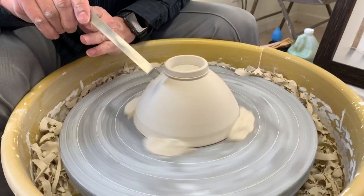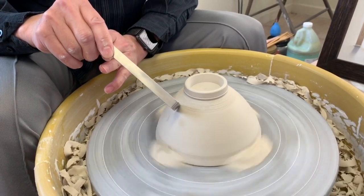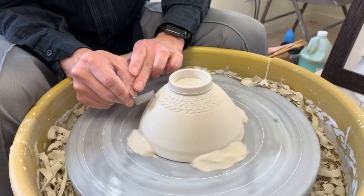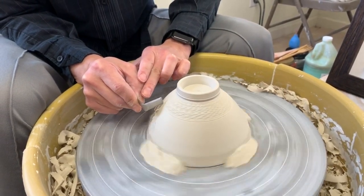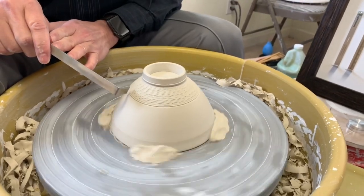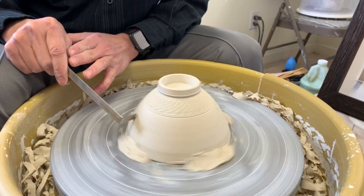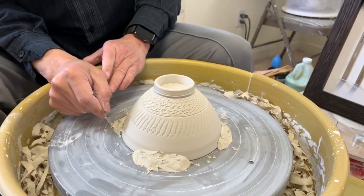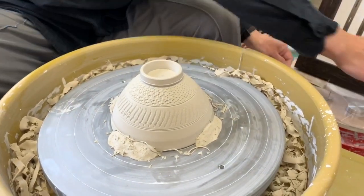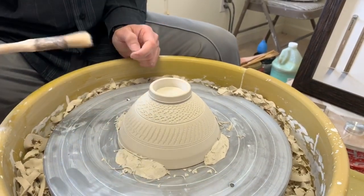Starting with the first one — the left-hand corner — it's about one third, then I stop the wheel. You can see the chatter mark. I usually draw two lines to define it using the corner. Now my second one. You can see the difference — using different parts of the corner gives you different kinds of chatter marks.